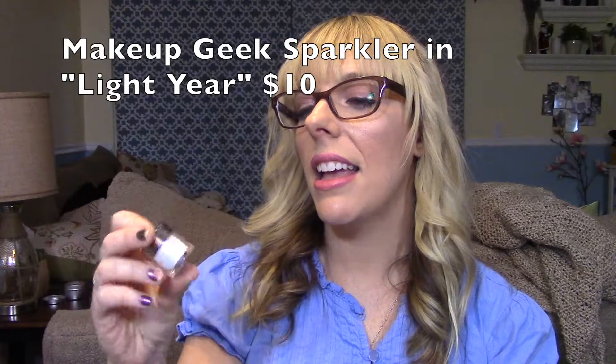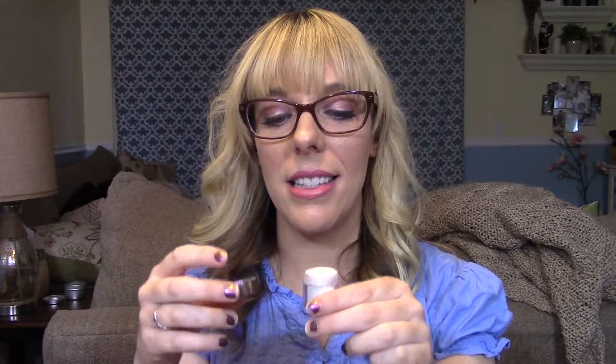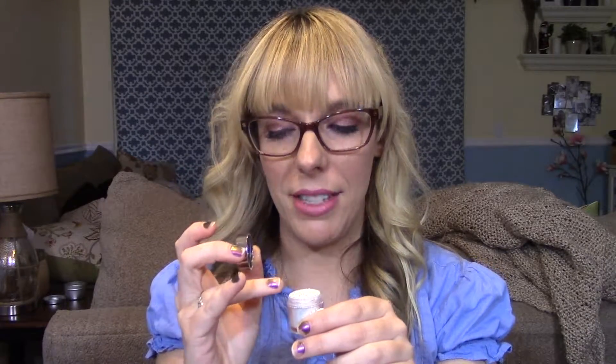The next product is the Makeup Geek Sparkler in the shade Light Year. This is the shade I used to highlight my face today — I know it's a really extreme highlight. You don't have to use it on your cheeks; you can also just use it as an eyeshadow. These are extremely messy because they don't have sifters, so be careful, but they are coming out with sifters later. Until then, the sparklers are at a discounted price of $10 each on the Makeup Geek website. It's just the prettiest shimmery white color with a champagne reflex — really beautiful, and only 10 bucks.